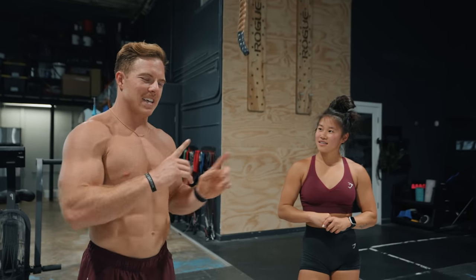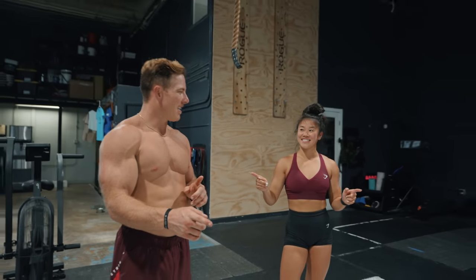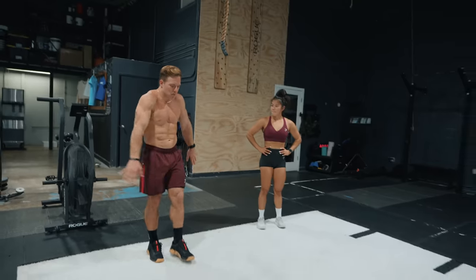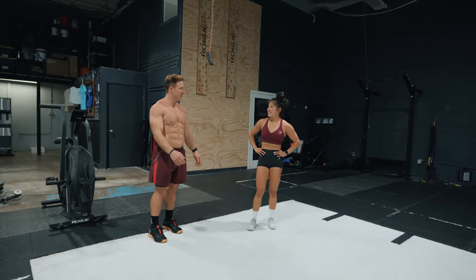Let's do one side-by-side at the same time to see the differences, and then you can get me into a nice pretty handstand, and I'll help you try to go for speed. Sounds good.